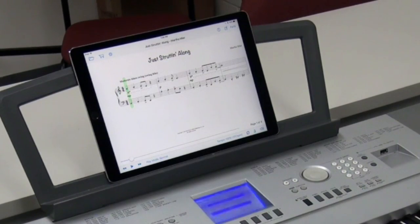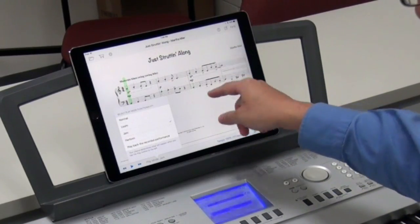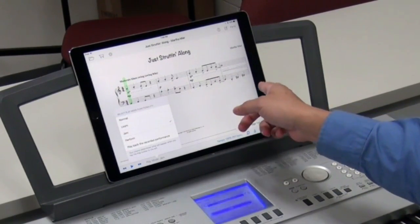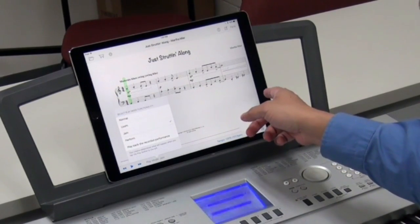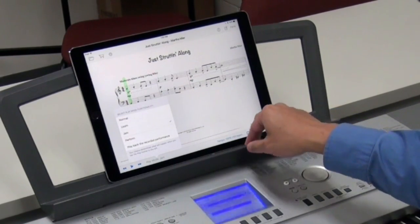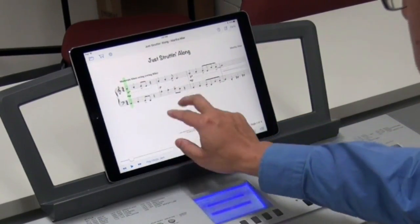I have a piece by Martha Mir set to play along with me. The sound isn't coming from the iPad — the iPad is sending the MIDI data from the file to the piano, and it's activating all the general MIDI sounds on it.